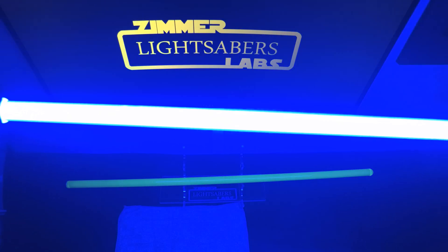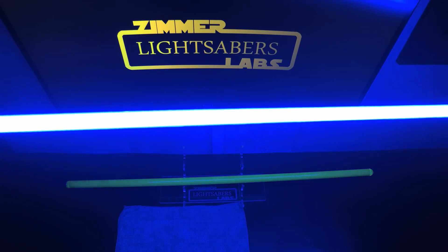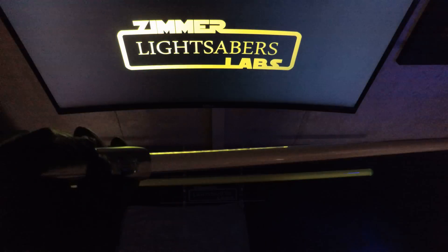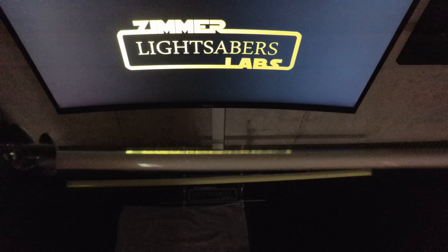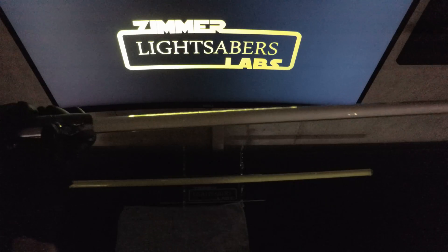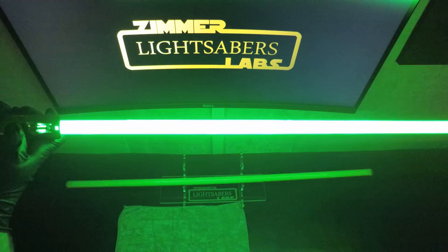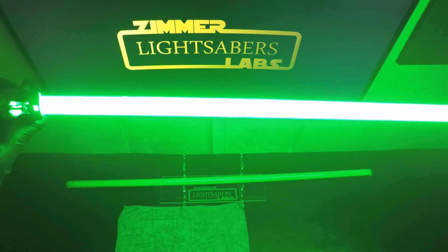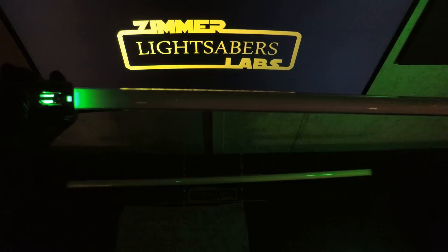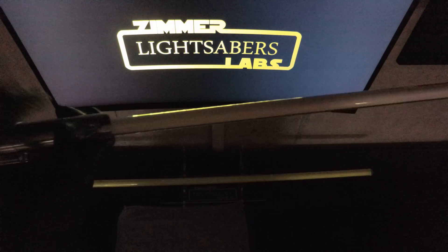Love that. Now the next one up is a green with a similar cycle tron blade, but a slightly different sound font, but almost matches up as well. That is — the font is called One, I think it's by DSX.